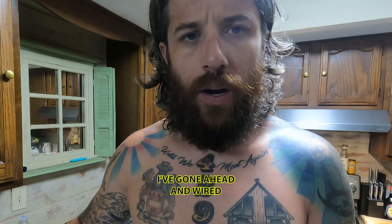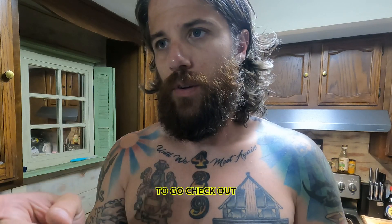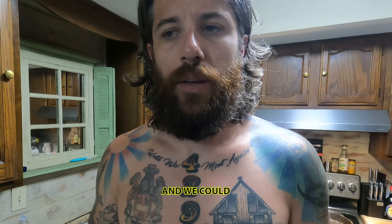It's a day later. I had some crimping issues and a couple other things, but I've gone ahead and wired everything up. Now I'm going to take you outside — we waited until it was dark — and we're going to check out all the lights on the Suzuki. Then I'll get another shot tomorrow in the light so we can actually see what it looks like.